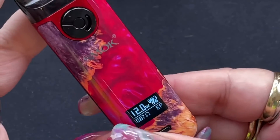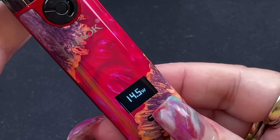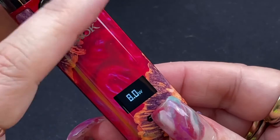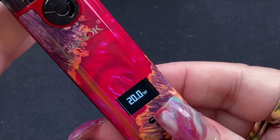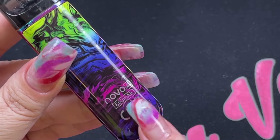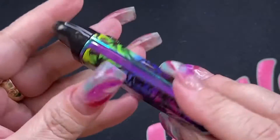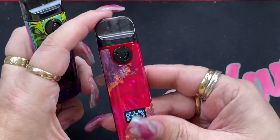To change the wattage, click the button three times to enter wattage mode, then adjust. It scrolls in 0.5 watt increments, or press and hold to scroll faster. The DC coil I have installed can be vaped up to 25 watts — I'll start it at 20. On the back it says 'Novo 4, 800 milliamp hours' with warnings. On the bottom you have your Type-C charging port.